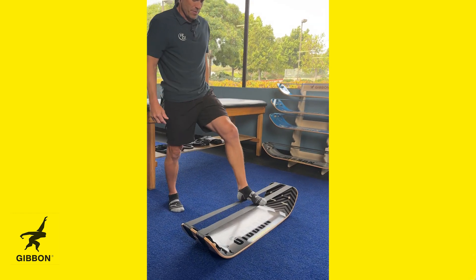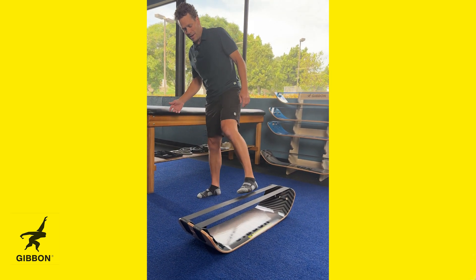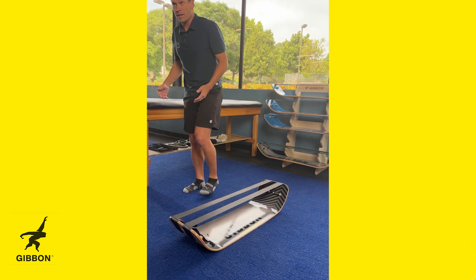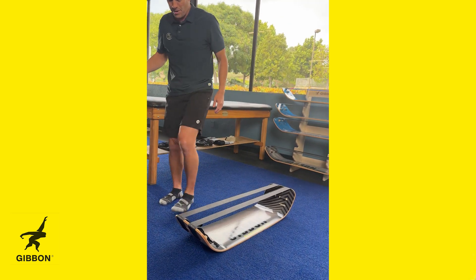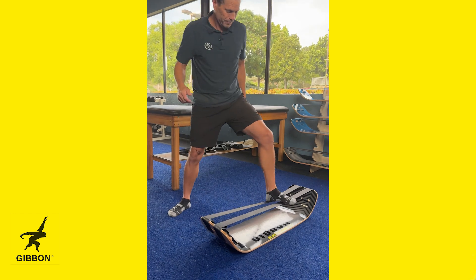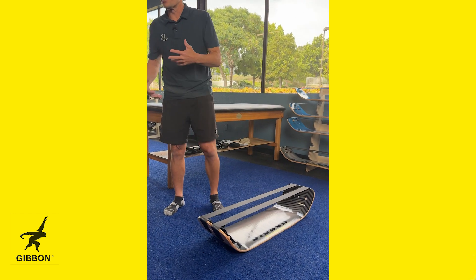Then I can become dynamic laterally — I would do this on the single board — and now I'm teaching placement, actually allowing someone to go through that motion. Then I become more dynamic and I can go triplanar, adding rotation. Things like that make it so much more functional and dynamic to use with patients.